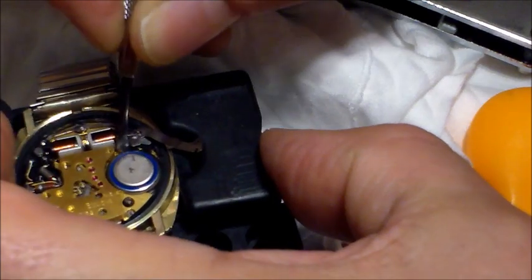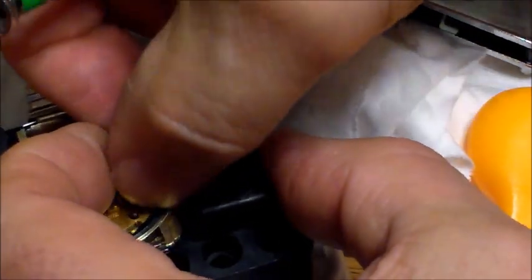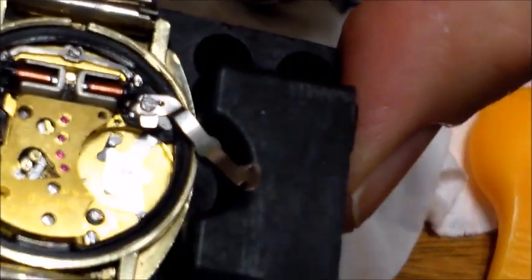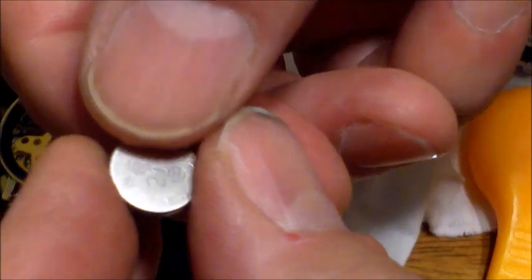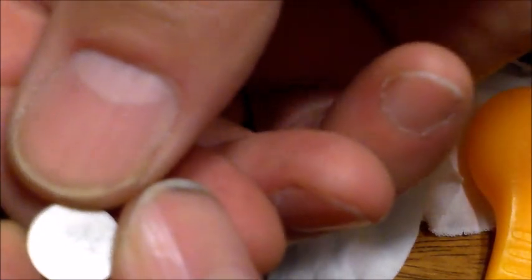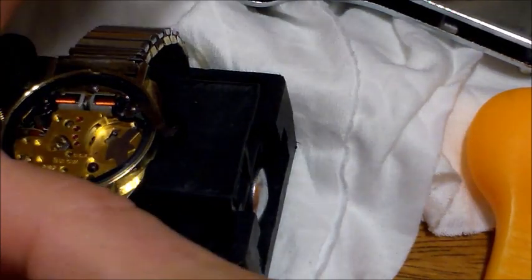Going slow and being careful, work the screwdriver in and the battery comes out. There's the watch! Now look down inside — it has a positive symbol, so positive always goes towards that. Interestingly, this looks like the original Bulova West Germany 218 battery from the factory, which is pretty cool.